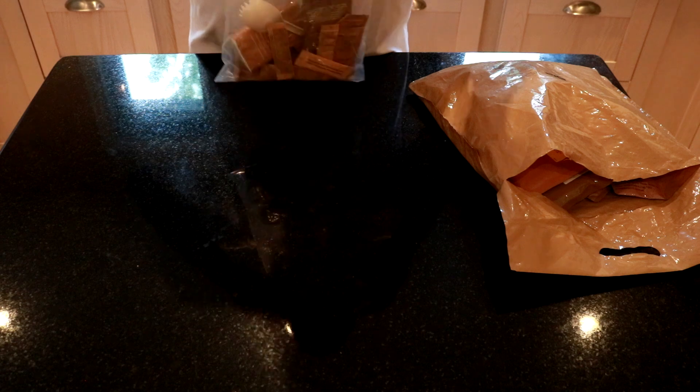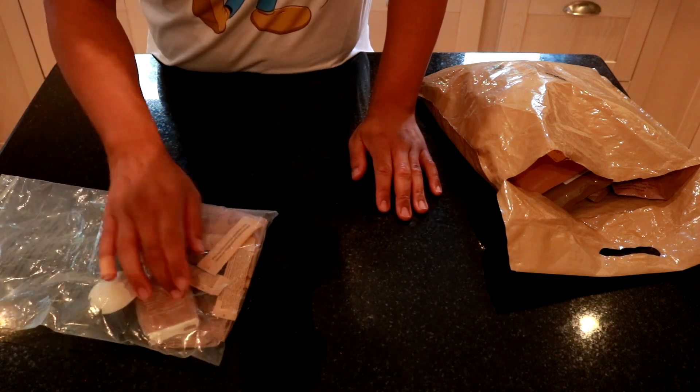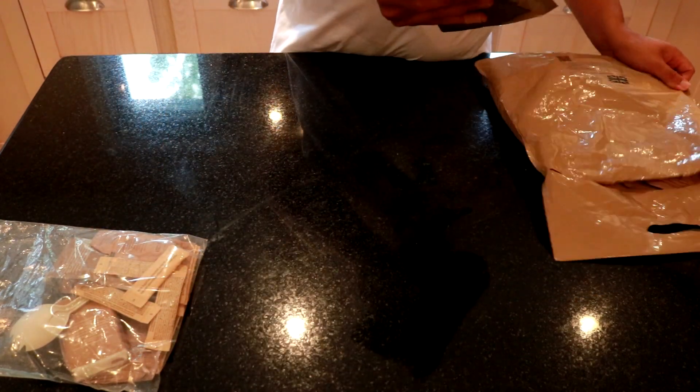So in that bag you've got your spork, some tissues and napkins, coffee creamer, and tea — things like that. And I'm pretty sure the bag itself can also be used for garbage afterwards.